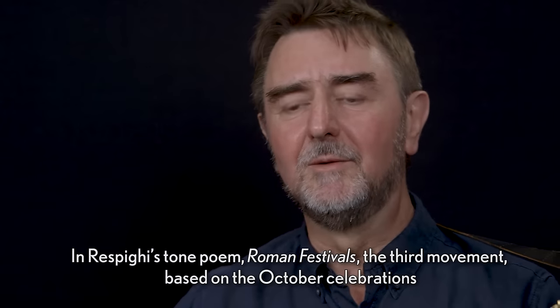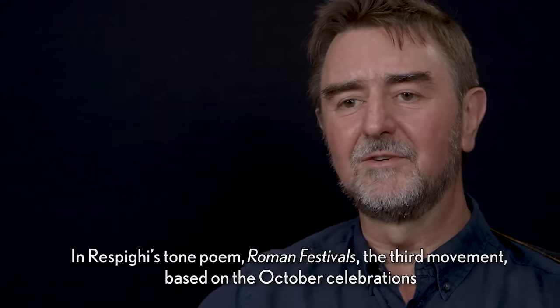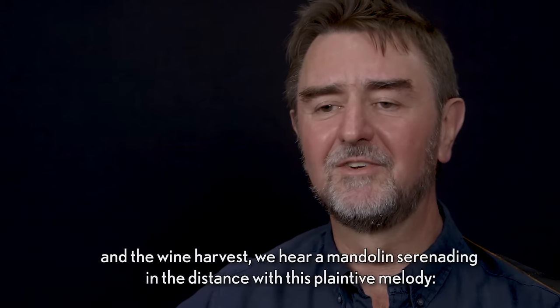In Respighi's tone poem Roman Festivals, the third movement is based on the October celebrations and the wine harvest. Here we first hear a mandolin serenading in the distance with a plaintive melody.